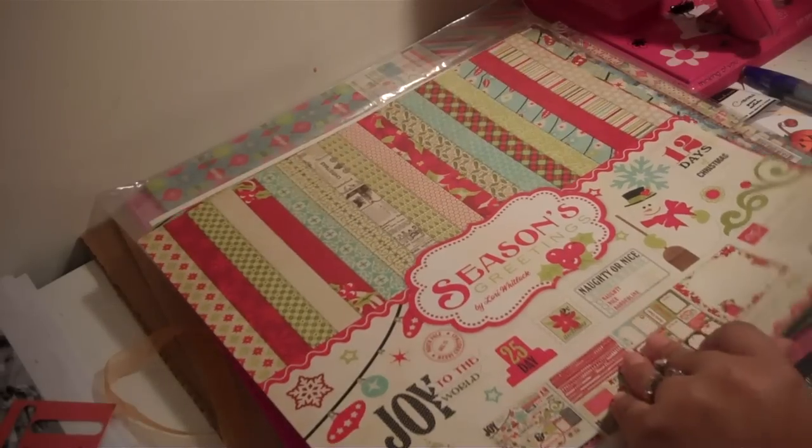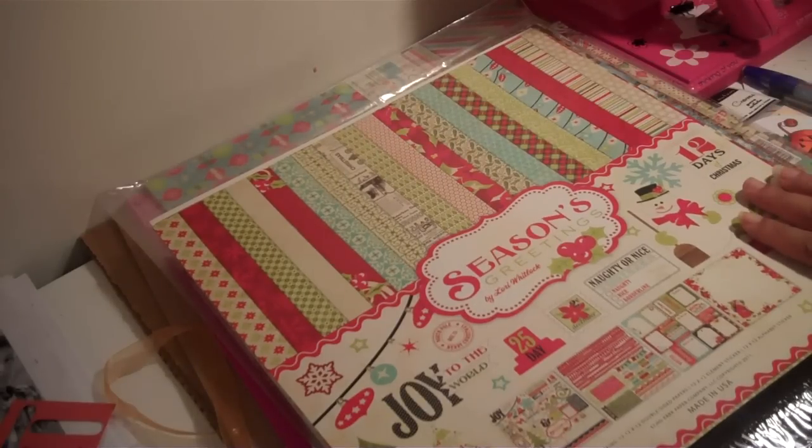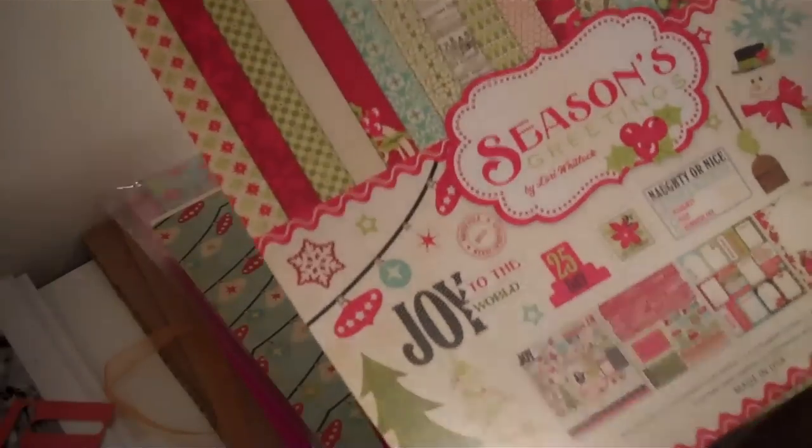Hello everyone, happy Sunday! Today I'm coming to you with a video sharing some items that I got for my birthday. One of our fellow YouTubers emailed me and asked if I could show what this stick looked like from the different pages, so I told her I would. I'm posting this video for her and whoever else wants to see these sticks.